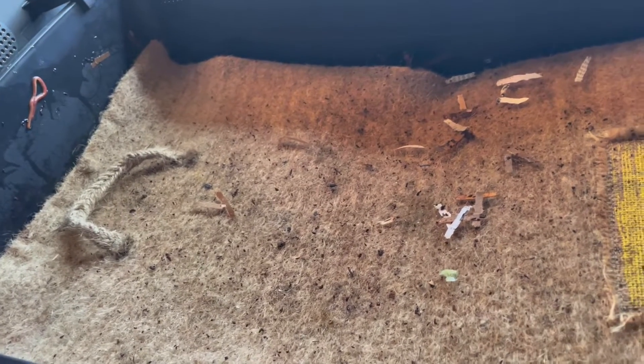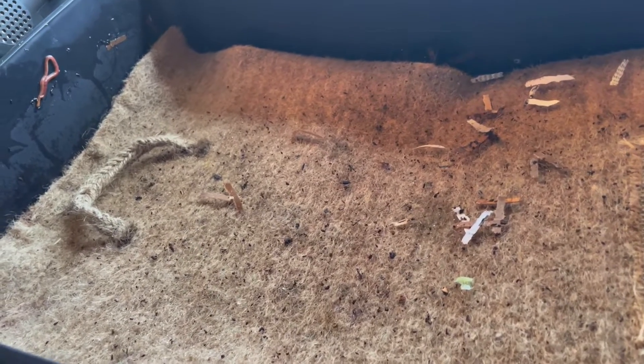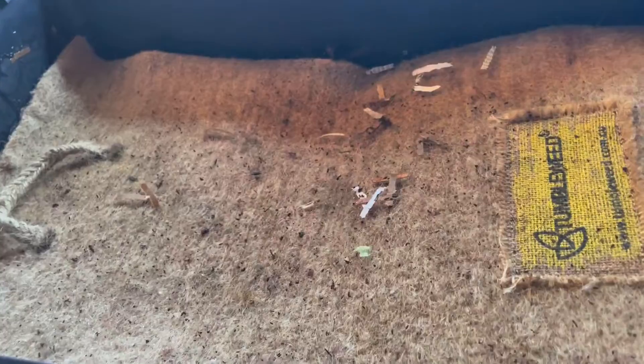Now, as you know, worms love moisture, and that might be an indication that the walls of my worm farm have a little bit too much condensation. You can see the condensation on the inside of the lid. So I'm going to leave the lid open for a while and just let some of that moisture evaporate.